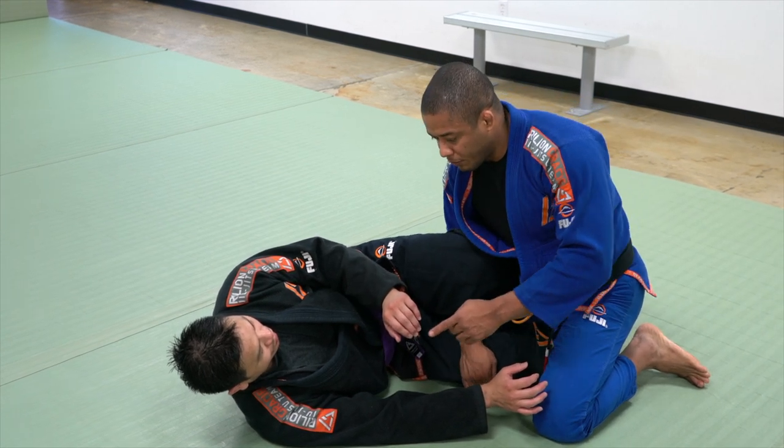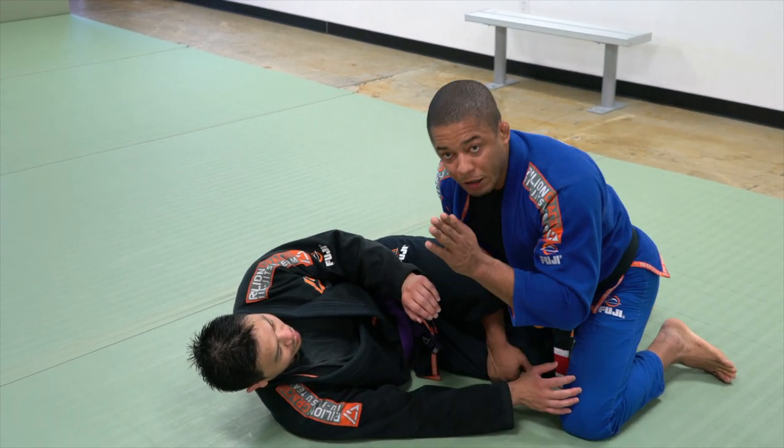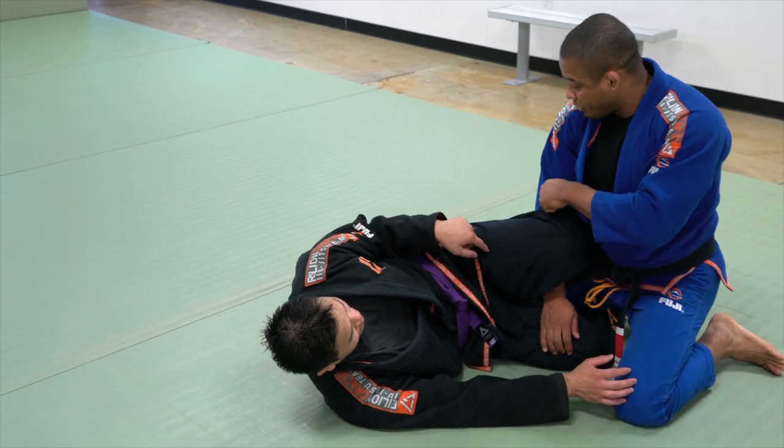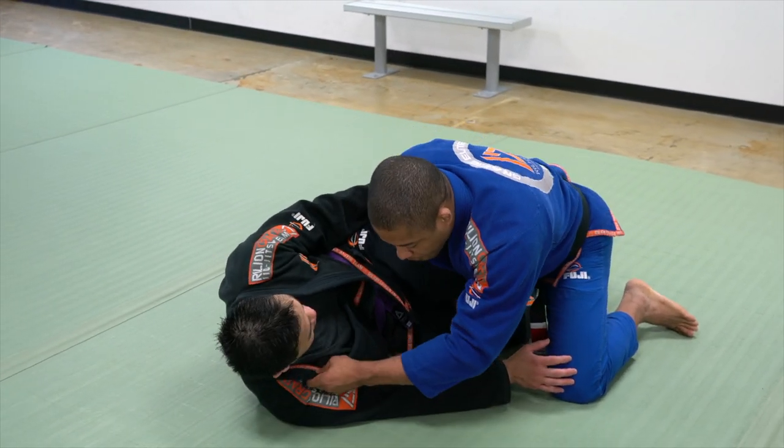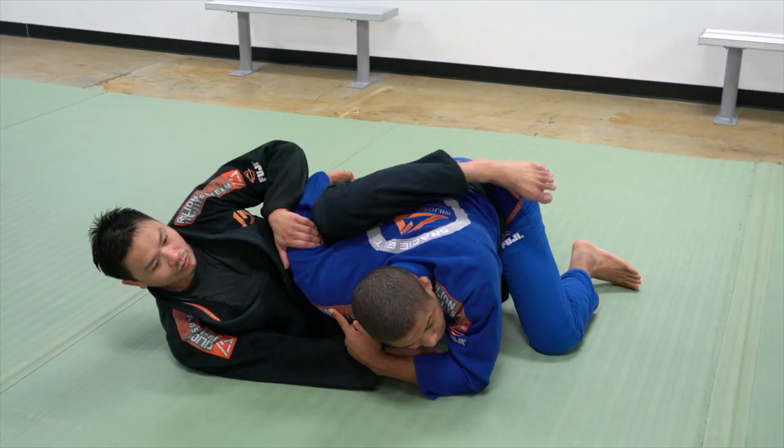As soon as I make this grip and hook my body, my body is facing straight. This means my elbow is facing out. Grab my tricep — push and pull. He can go to Moto Plata.